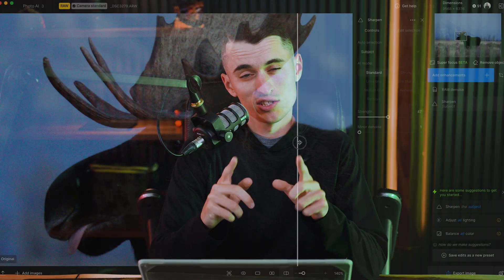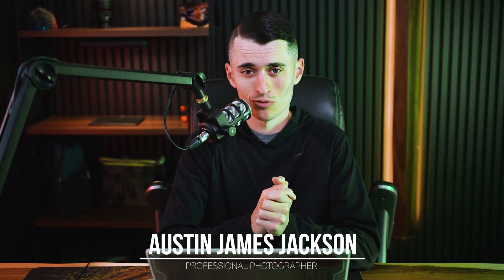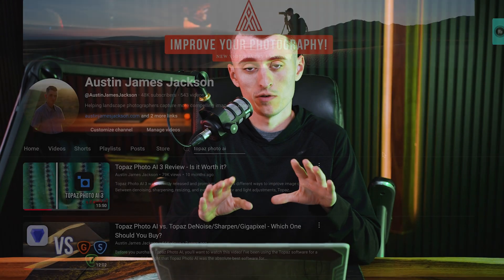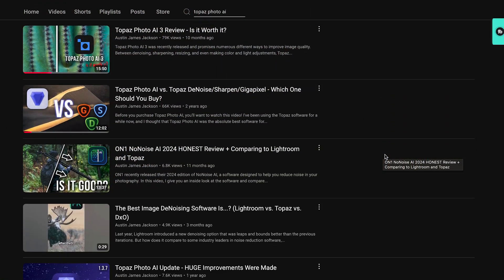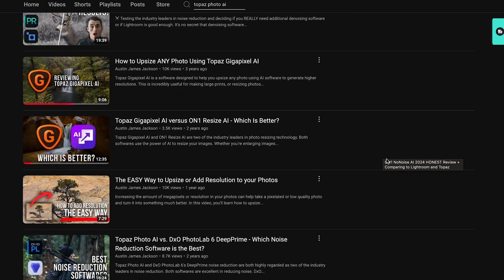If you're wondering if Topaz Photo AI is still a really good software to purchase in 2025, you're in the right place. My name is Austin James Jackson, professional outdoor photographer based in southern Utah. In today's video we're talking about Topaz Photo AI. I've reviewed this software numerous times in the past and it's about due to talk about if it's still worth buying in 2025.